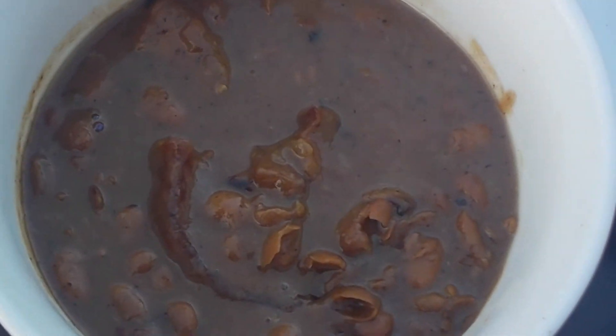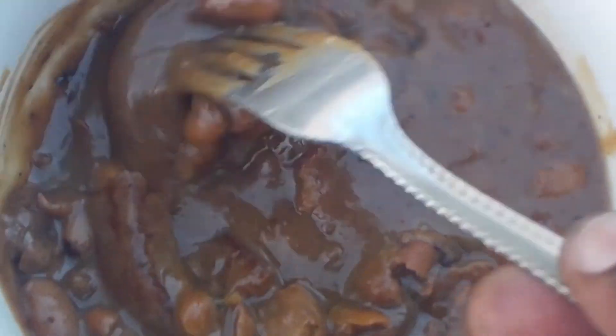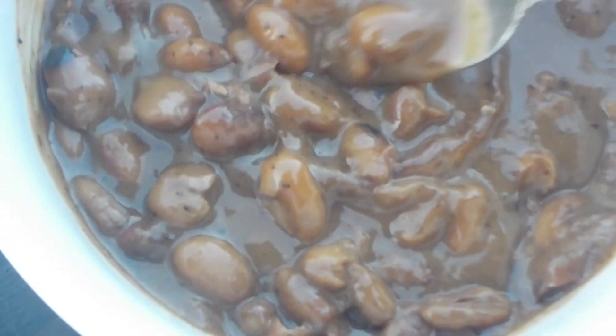Now we're going to cook this for another 10 to 15 minutes, or until my desired doneness. Here are the finished pinto beans. I served this with cornbread and baked chicken. I'm going to go ahead and dig in.